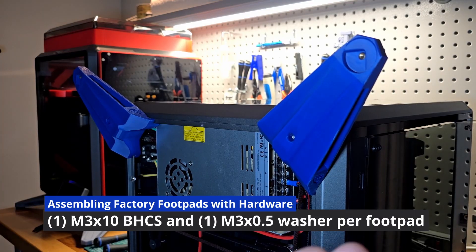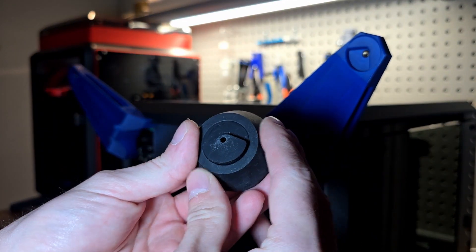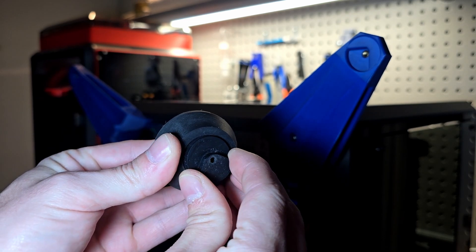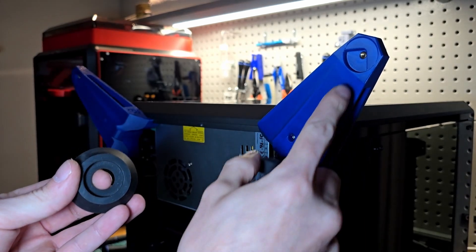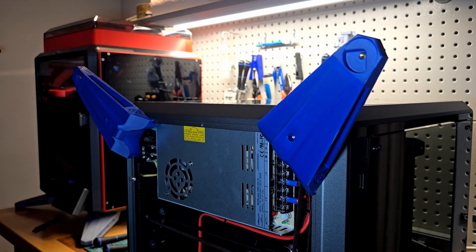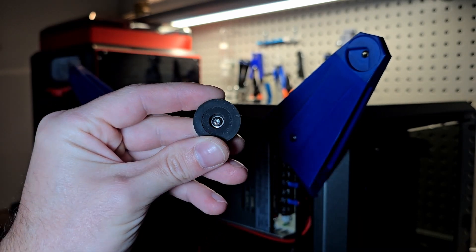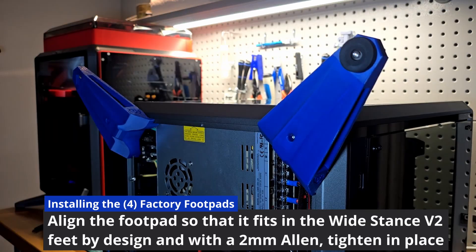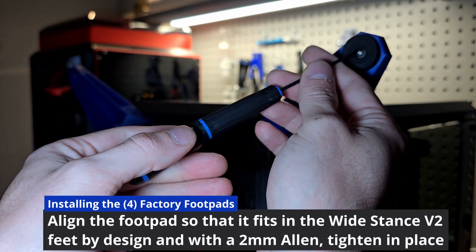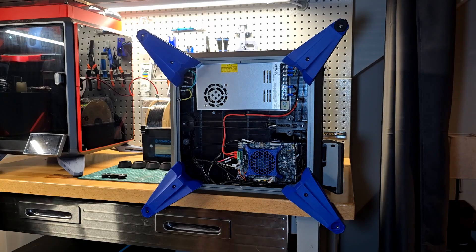Grab your four M3x10 button head screws and four M3x1.5mm spacers. Take the foot pad out of the boot, or just utilize the foot pad if you didn't have them installed. Place the triangulated portion from the top of the foot pad into the inset position on the Wide Stance V2 feet. Place a washer with the M3x10 through, as it will provide a clamping force without the screw damaging the foot pad itself. With that complete, move on to addressing the remaining three corners.